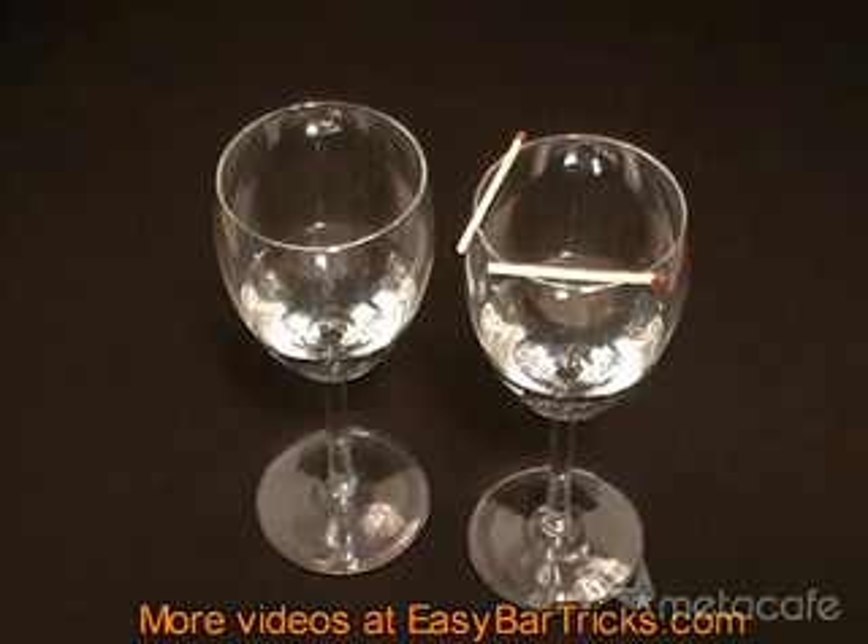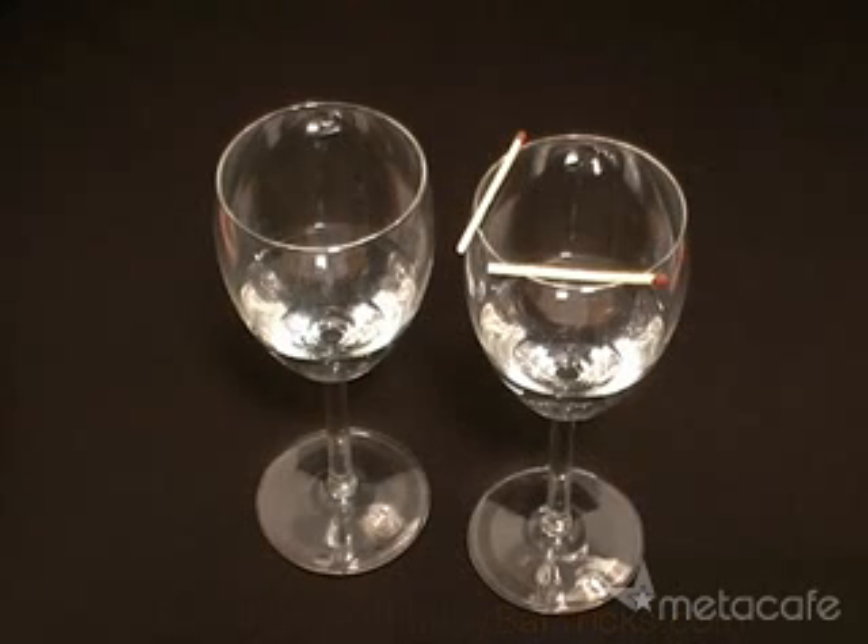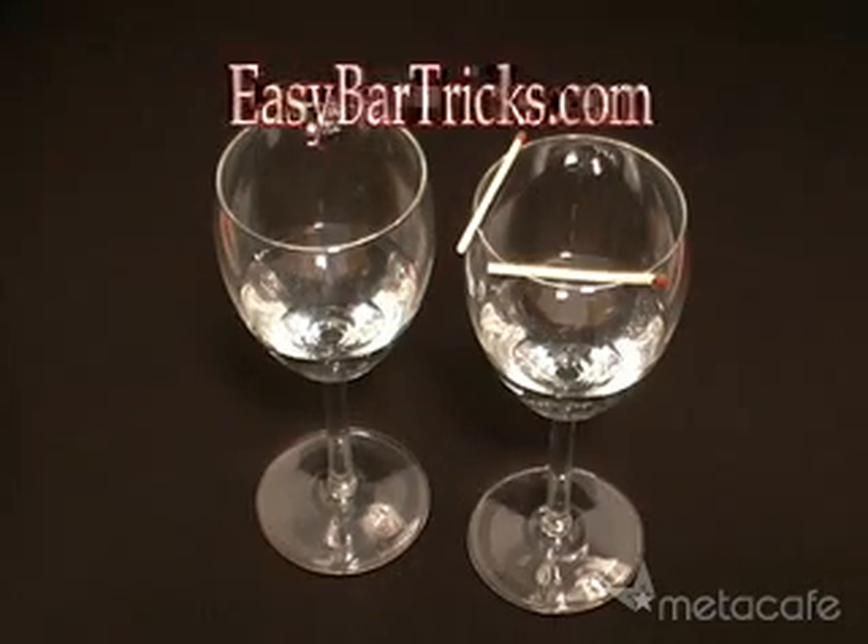If you like this trick, be sure to stop by our website, easybartricks.com. We have a huge collection of bar and magic tricks. All the tricks are completely free and presented in video. Also rate this video if you liked it. See you at easybartricks.com.